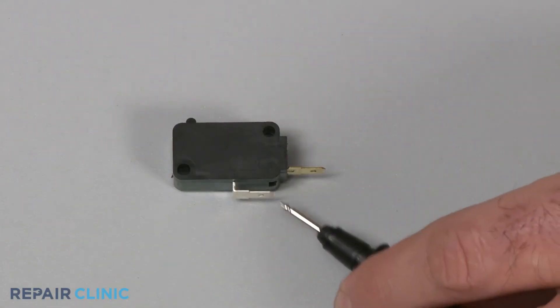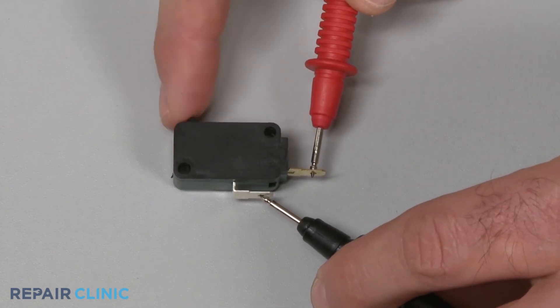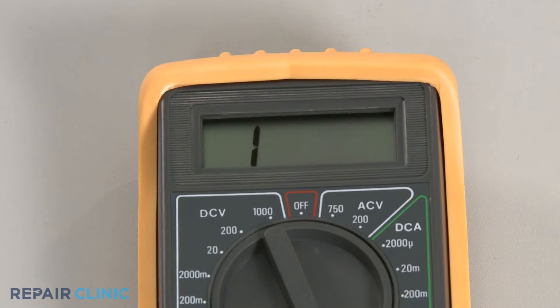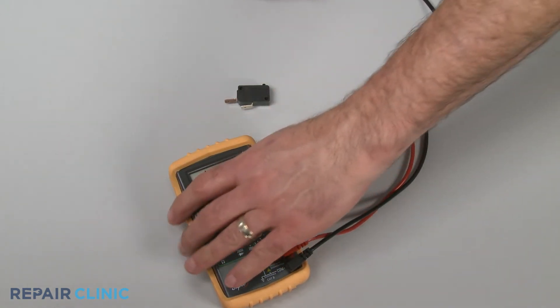Use a probe to touch one of the terminals and the other probe to touch the second terminal. Now actuate the switch. If the meter reading shows zero ohms of resistance, the switch has continuity. If the meter's needle does not move or the digital display does not change significantly, there is no continuity, which means the switch has failed.